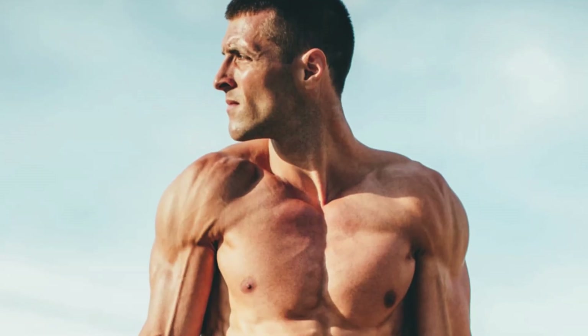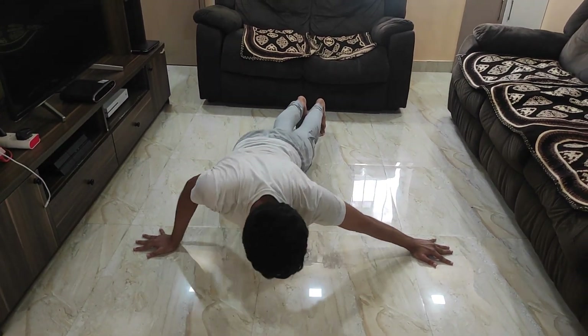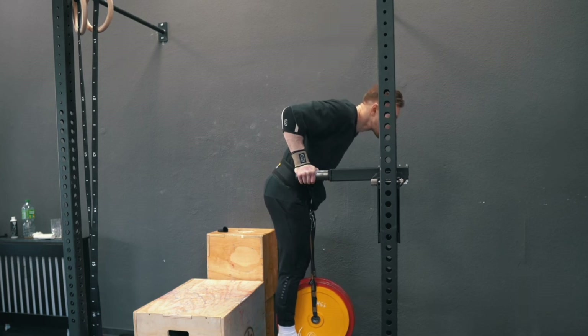If you're already on the leaner side, main-gaining or recomping doesn't really make sense. Again, if you don't have much muscle to begin with, eating in a slight surplus is better because more muscle equals more potential strength, and any excess fat can be cut later when you want to optimize strength performance.